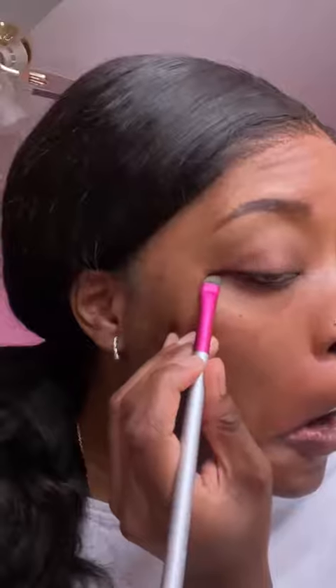Then to sharpen up the eyeliner, I'm going to go back in with the concealer brush. Y'all, that was the fastest I've ever filled in my eyebrows or done eyeliner — like, these brushes are fire.